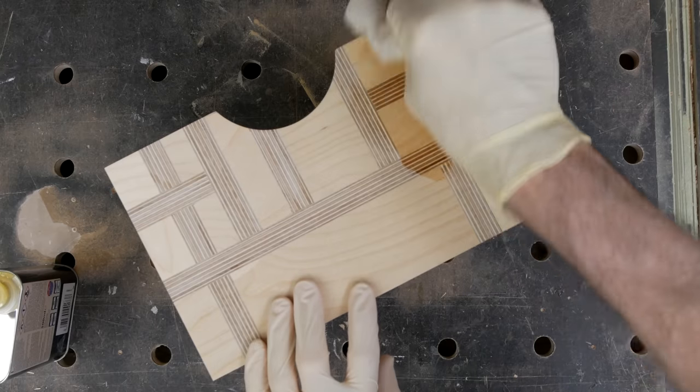I like a beeswax finish on birch ply - it wipes on easily with a soft cloth and brings up the grain lovely.